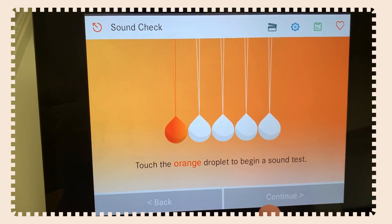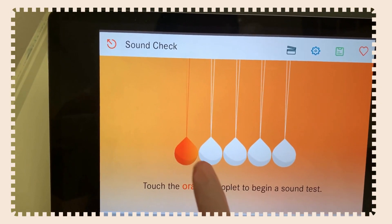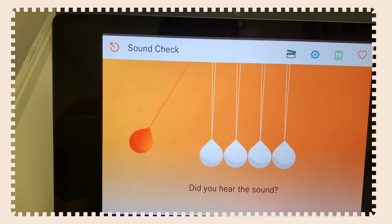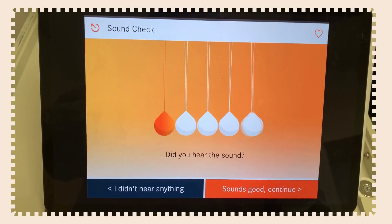Now let's test the sound. If you do hear a sound, hit yes and continue. If you didn't hear anything, click 'I didn't hear anything.'